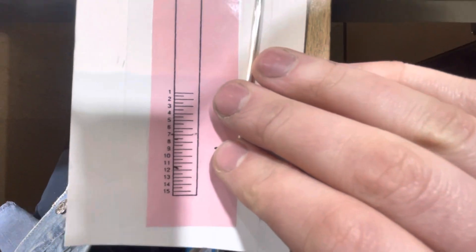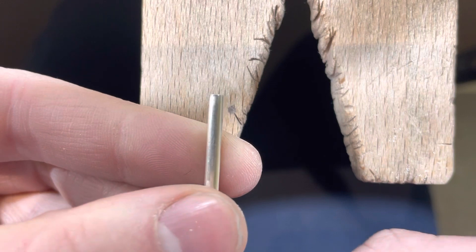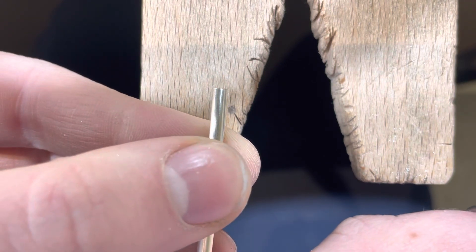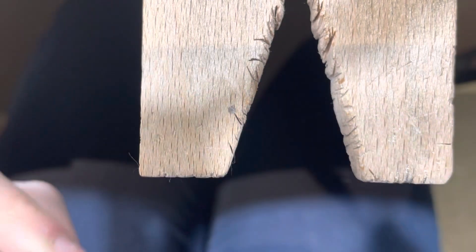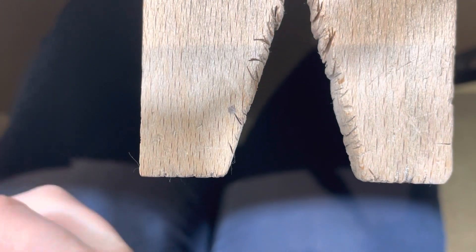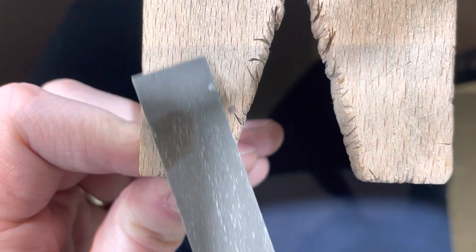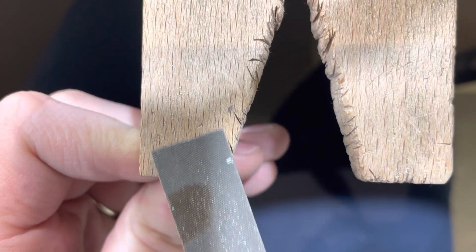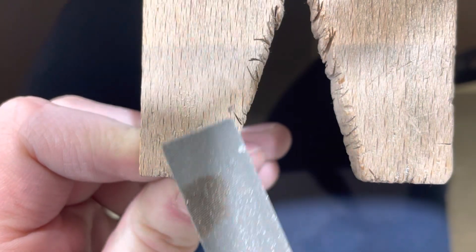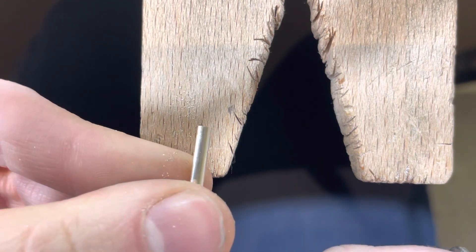Now I'm going to make sure that both ends are filed nice and flat. I went ahead and filed this one nice and flat already, but this one could use a little bit more work. I'll hold it against my bench pin here and use a larger file to make it nice and straight across. Then I can look back at it, double check my work — it looks pretty nice.